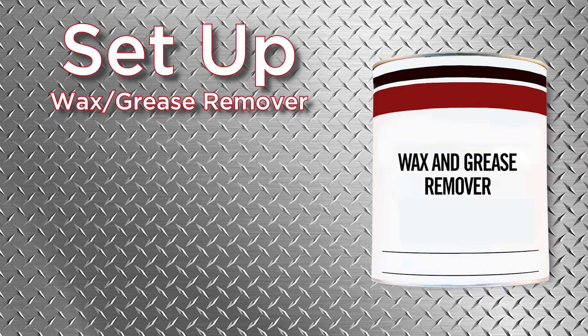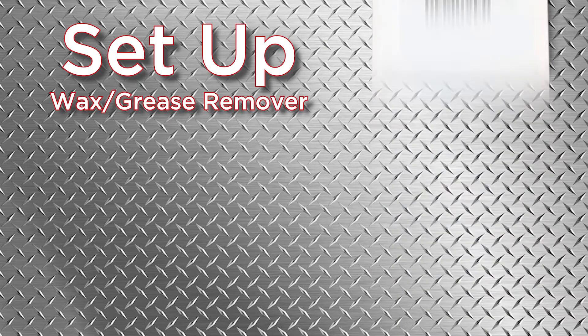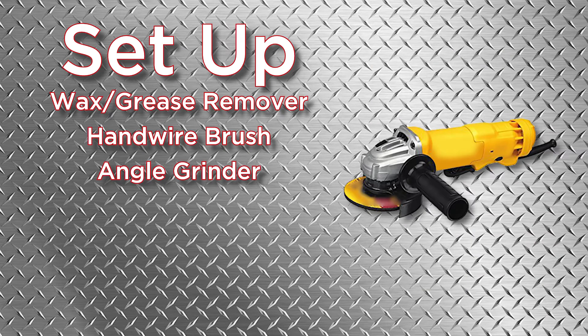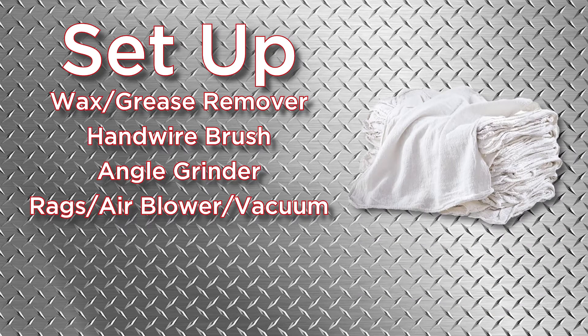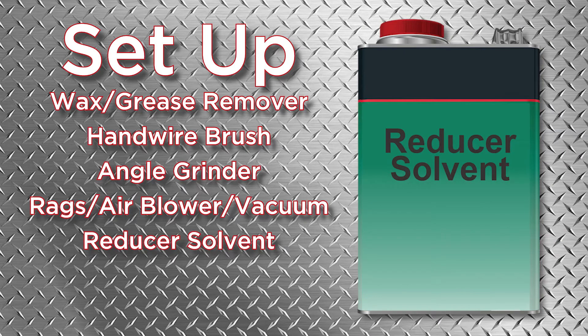Make sure you have a wax and grease remover to clean any steel that may have oil or grease residue, a hand wire brush or a wire wheel attachment on an angle grinder to prep the surface, a rag, air blower, or vacuum to remove loose rust, and a reducer solvent to mix into the Zero Rust product, and a mixing container.